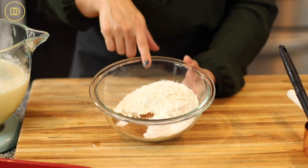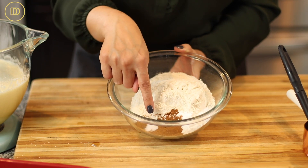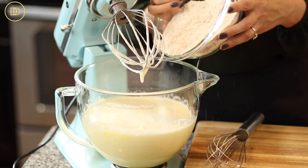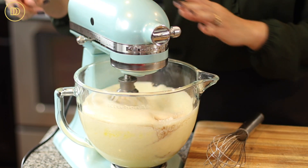For the dry ingredients, I have all-purpose flour, some baking powder, baking soda, ground cinnamon, a little pinch of salt, and some ground cloves. I'm just going to whisk it all together to combine it, and then add it to the wet mixture.